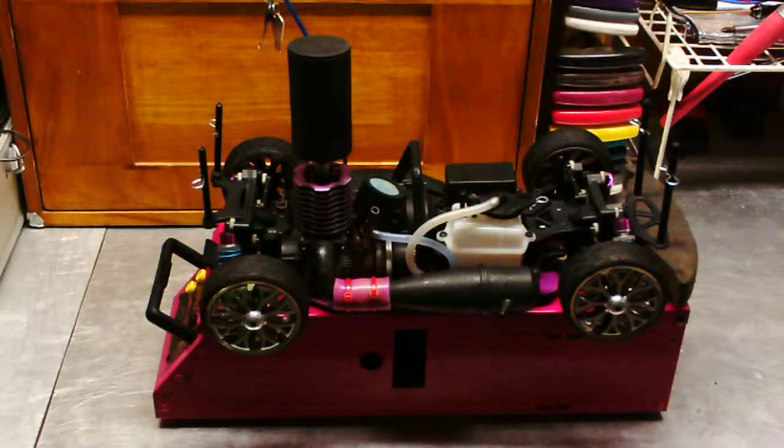There you have it — the RS4 3 Evo, ready to run, with a two-speed transmission. It originally came with just a one-speed, but it's been upgraded to a two-speed transmission.